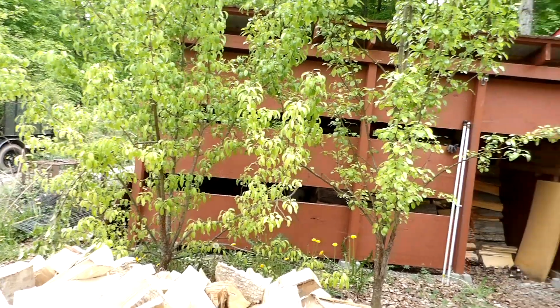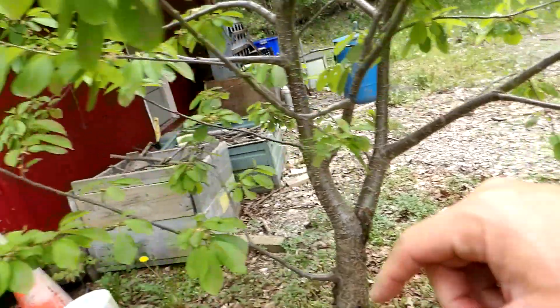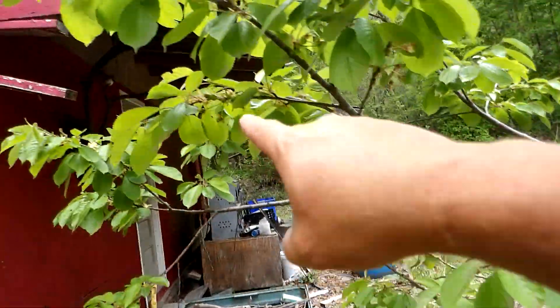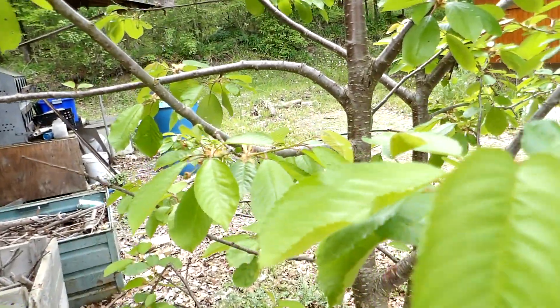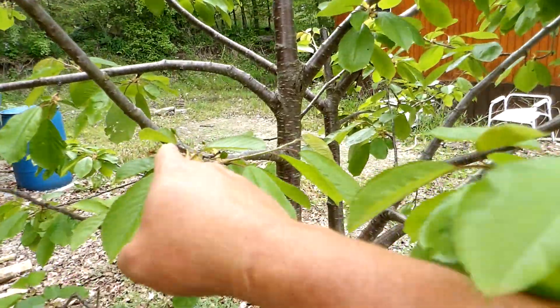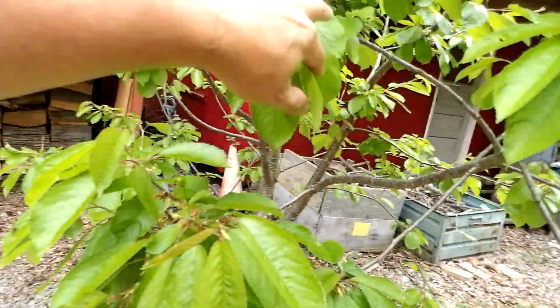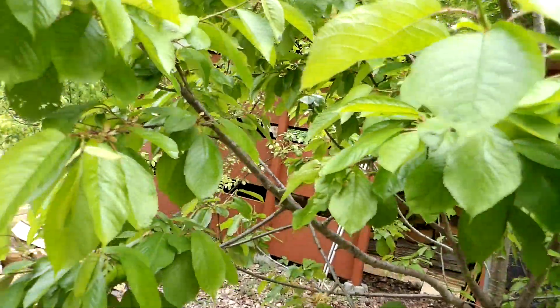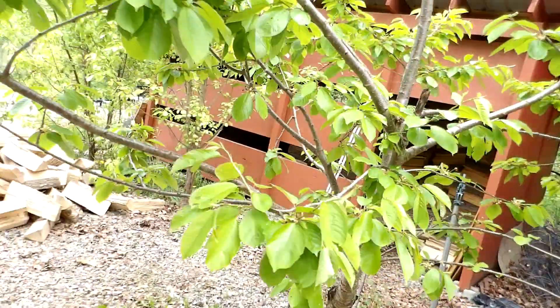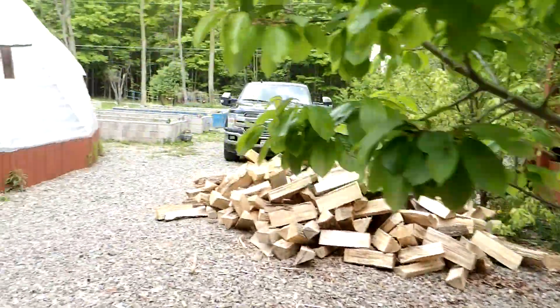They're getting mature enough now and they're going to start producing, which is great. The cherries come every year — cherries are every year. There are some coming in here, cherries here, more cherries over here. You can see cherries coming in up here too. Decent amount of cherries — last year this tree had a lot more than it does now, but it's still got a decent amount coming in.